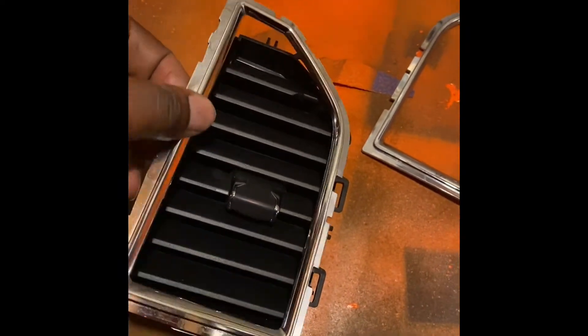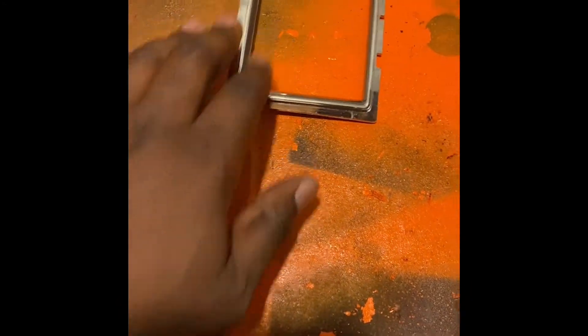Alright, we are back in the paint lab. As you can see, this is what I am going to paint - this nice little lovely chrome piece. No chrome belongs in my truck, so we're going to take this off and paint it.